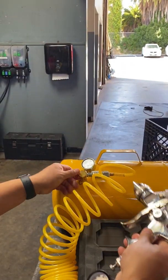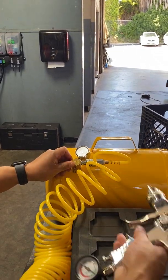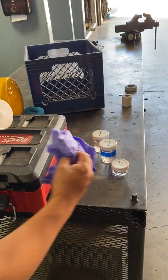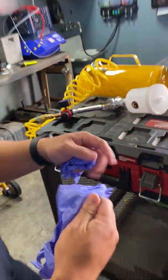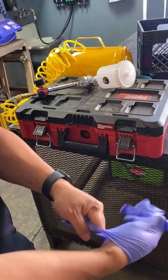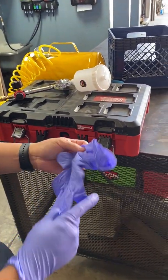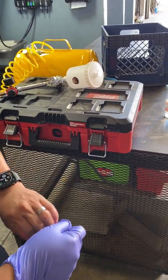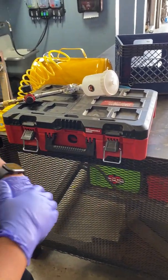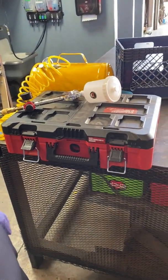We're going to reseal the tank and now add the solution. Prior to adding solution, make sure that you have a mask on, gloves on, and goggles on. The solution is a skin irritant, so if it gets in your eyes, nose, or mouth, it can irritate the skin. Please be safe.